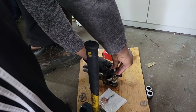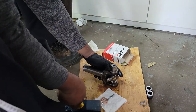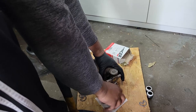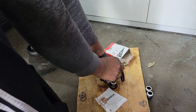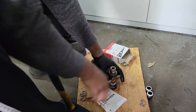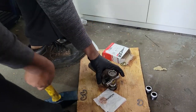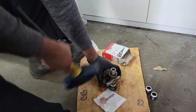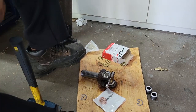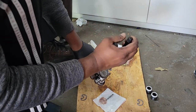Now that the clip is in there, when we hammer on this side of the u-joint the snap ring is gonna prevent it from pushing out too far, so we can hammer a little bit harder on this side. Once you can see the groove in there you should know you've hit it enough times.